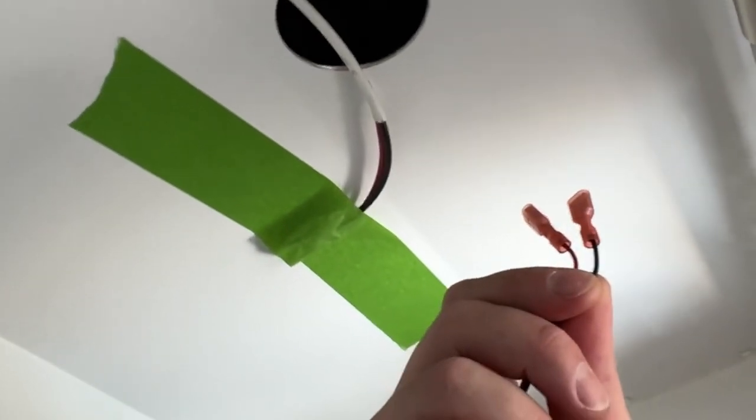Next up we are going to connect the light itself into the ceiling of the bathroom. We put two female connectors on the light and two male connectors on the wire connecting to the dimmer switch. Let's plug them in.